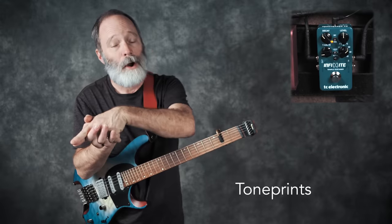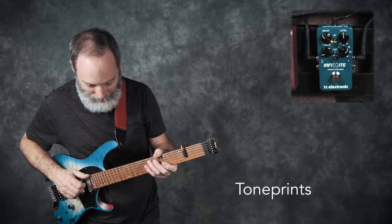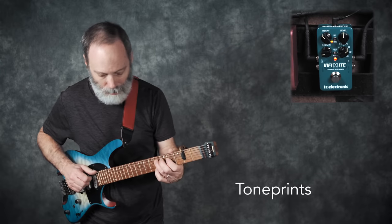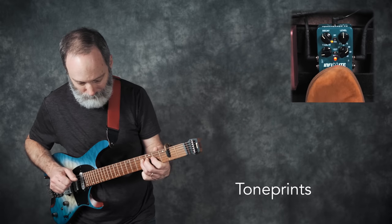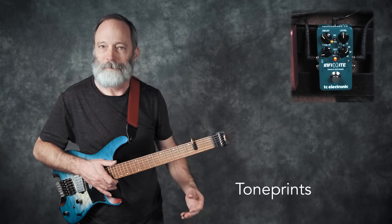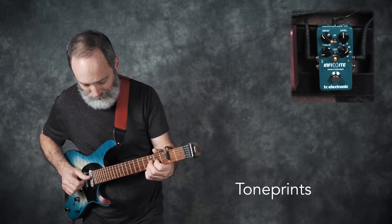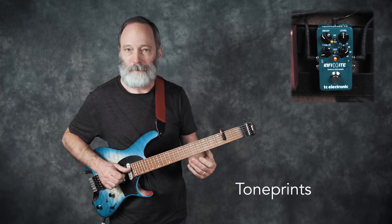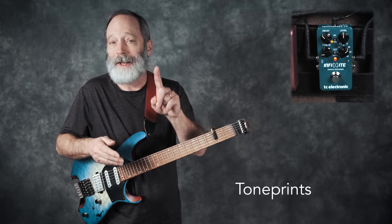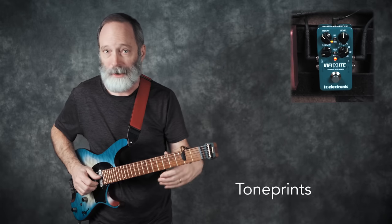The next three positions on the knob are for the tone prints. I'm just going to show you the first one — this one basically adds some modulation to the sustained note. You can hear a distinct chorusing effect. It's pretty nice. You can also hear that it's basically set to just one layer, so you're not going to get a whole lot of layers with this tone print, at least layers on top of each other.